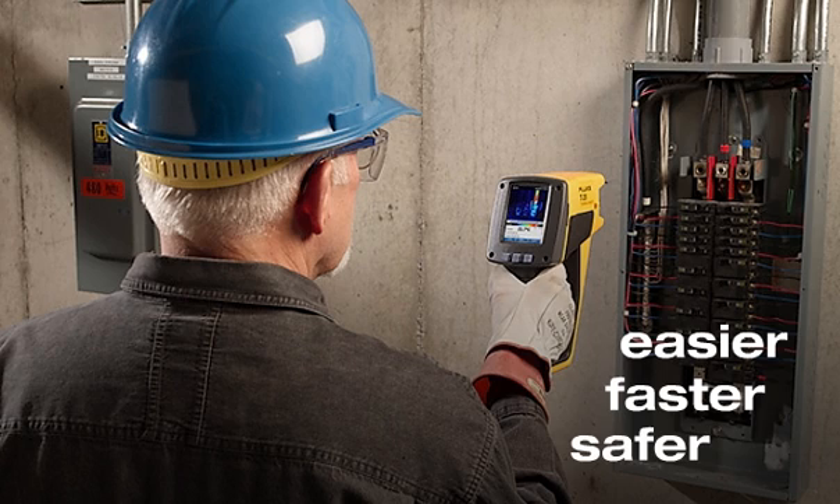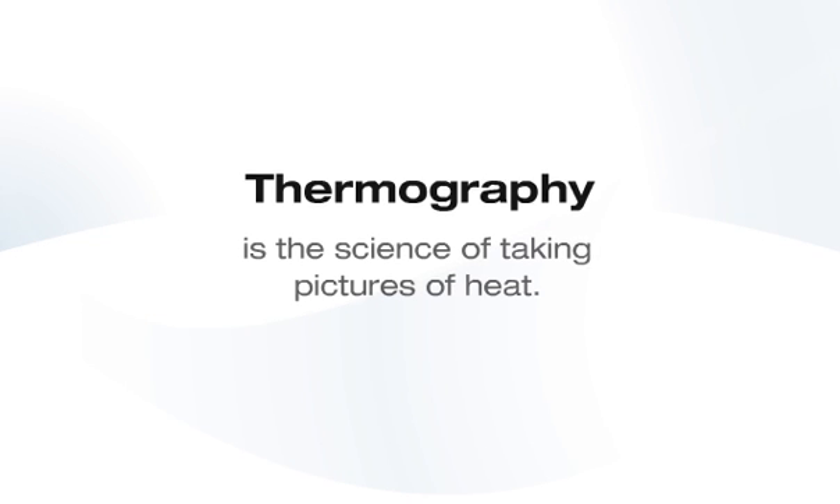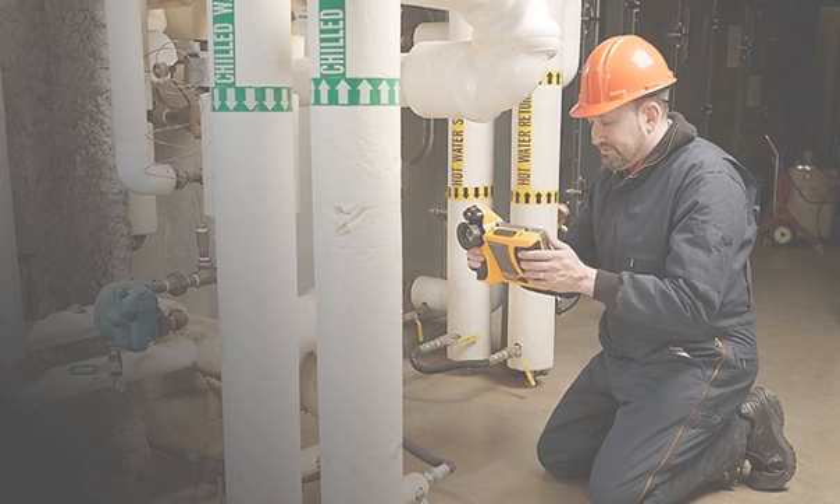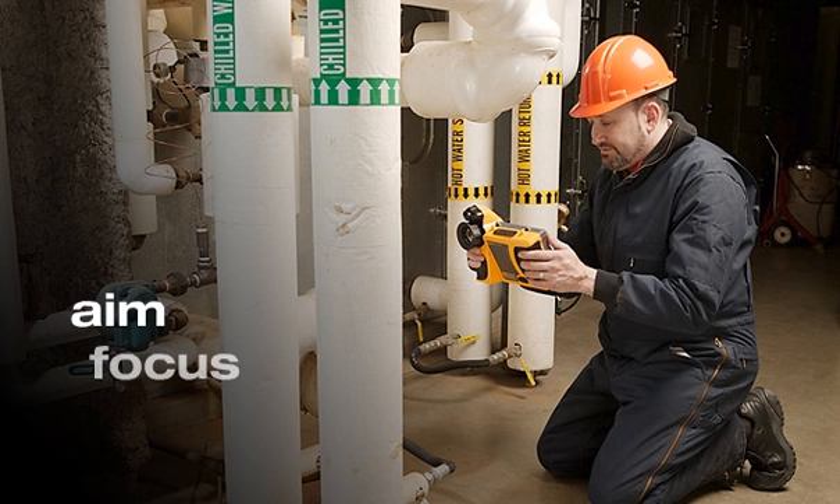And it might even make you a hero. Thermography is the science of taking pictures of heat. It's a complicated technology, but Fluke has made it easier to use. You simply aim, focus, and take a snapshot of buildings or equipment that you'd like to inspect.